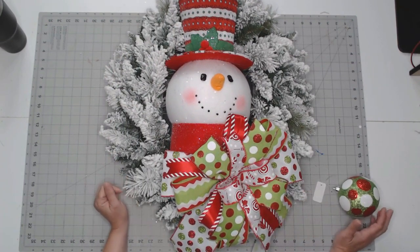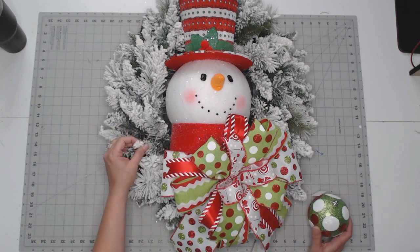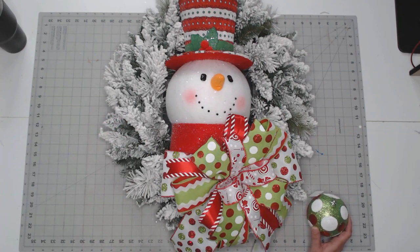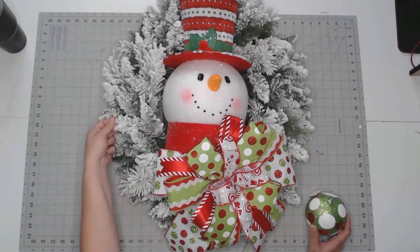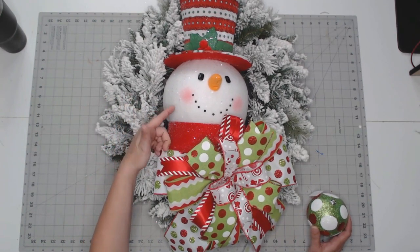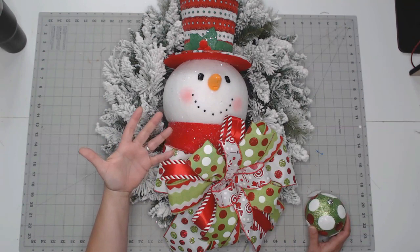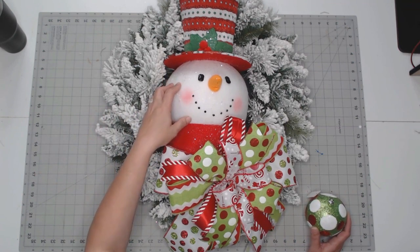To keep a running total of how much this wreath costs to make: the wreath bases are about $6 at Walmart — these are good things to get on sale. The snowman I paid $10 for, and there's really about $6 worth of ribbon. So we're at basically $22 so far.